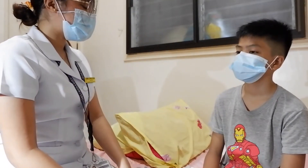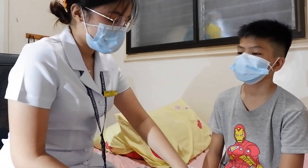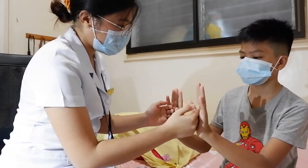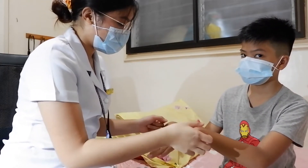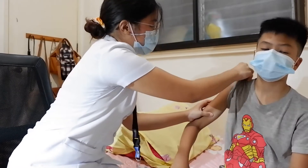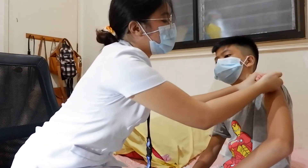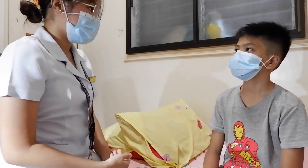Now I will be assessing the temperature of your skin. I will start with your hands, then arms, then shoulder, using the back of my fingers. Both your arms and hands are warm.